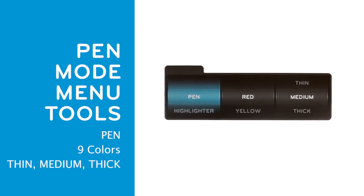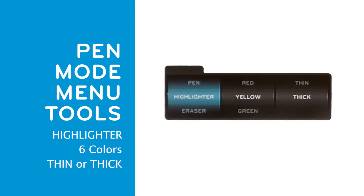The first option is the pen tool. The next wheel selects one of nine colors and the third wheel selects the line thickness. The next option is the highlighter. The highlighter has six colors and two line thicknesses.